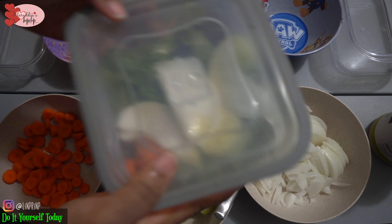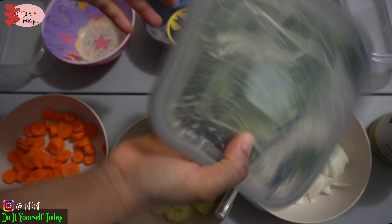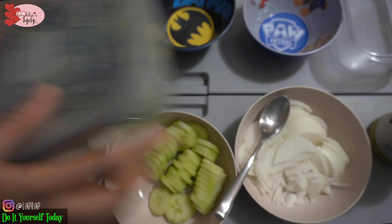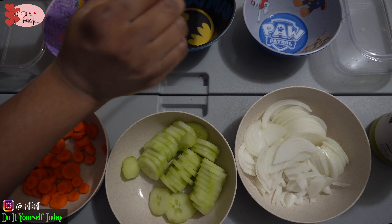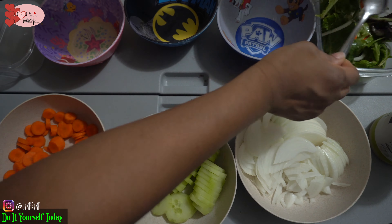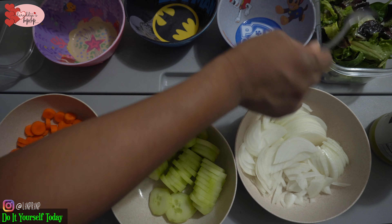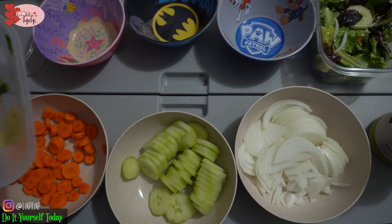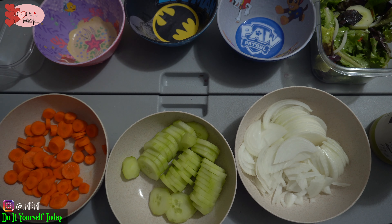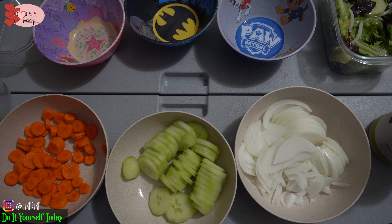I just put the little sections of the leaves all in a bowl, then I put the salad dressing. Today I'm using the Italian dressing that's on the table right there. I like to mix it up individually, and then I make daddy's plate, my son's plate, my daughter's plate, and then the little one's plate, and then my plate.